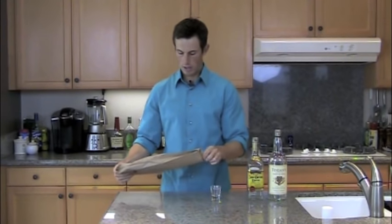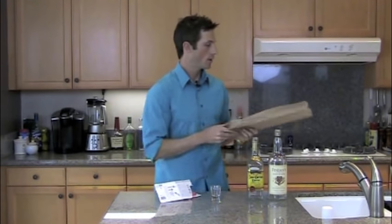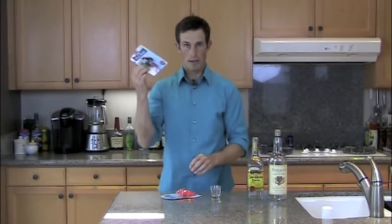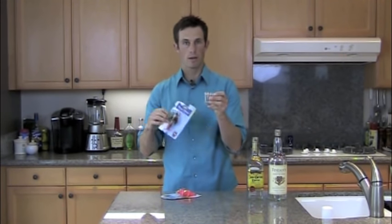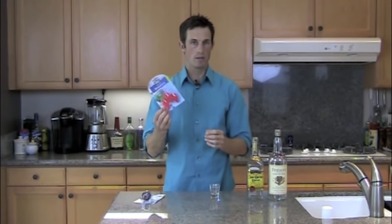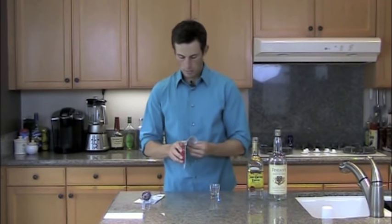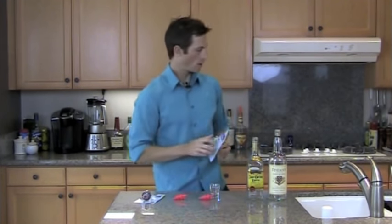Let's take the shot glasses and the pour spouts out. I got two of them — one that counts so you can see how it counts into a one ounce marked glass, and then I got some speed pourers. These are more likely the ones you're going to be using in your bar. I'll open these up and I need two because I got two bottles.